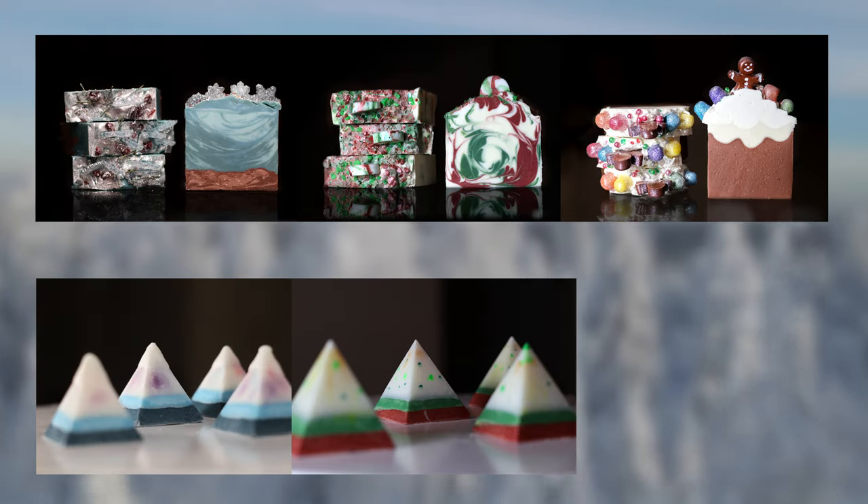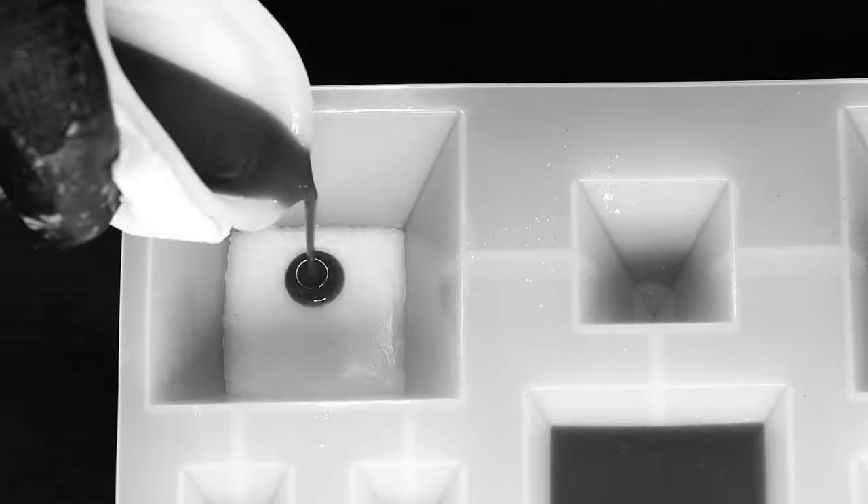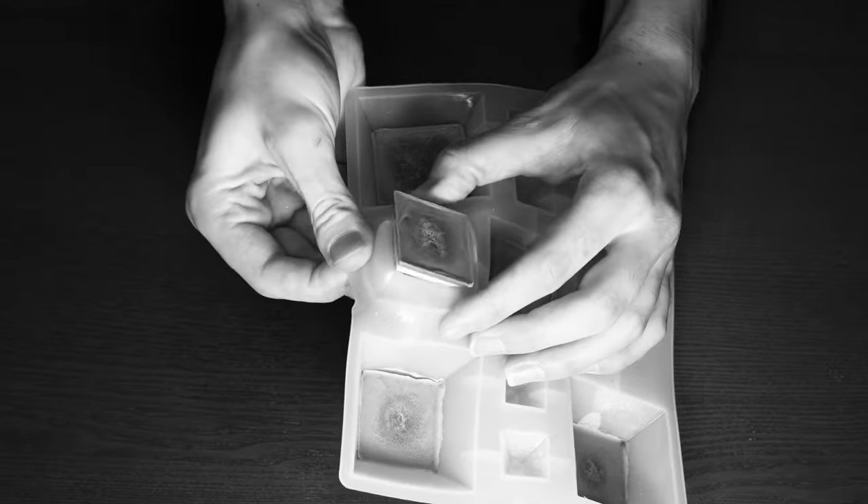The holidays are getting closer and closer, and I have one final spot to fill in my winter collection. I want to make wax melts that look so delicious anybody would think they were peppermint truffles. To accomplish this, I have a secret technique that took me weeks to discover that I want to show you. Let's plan.